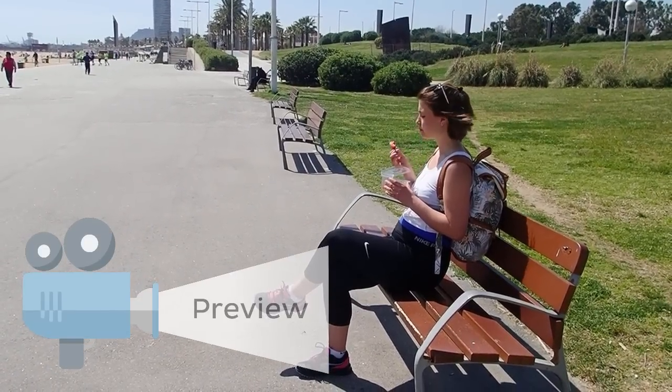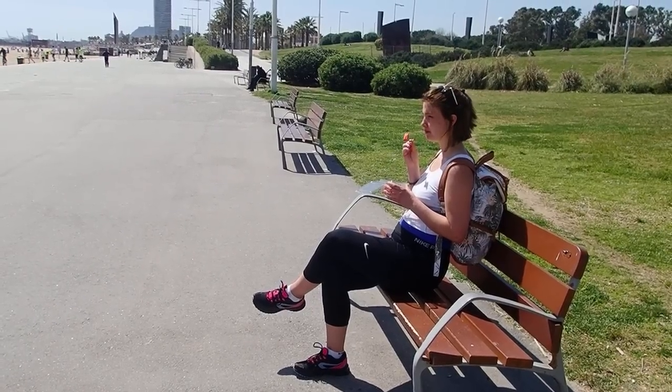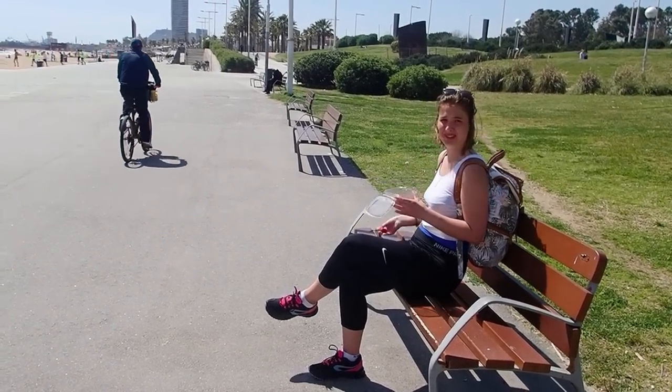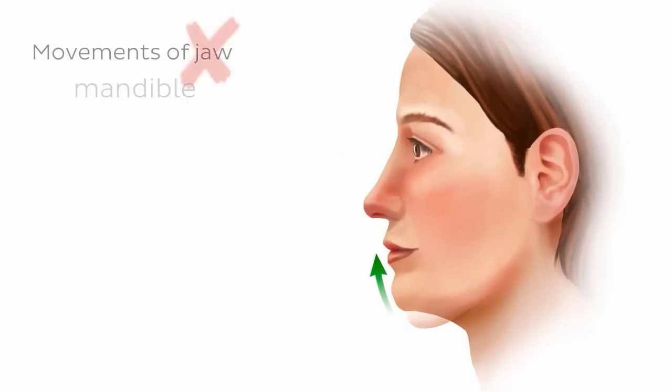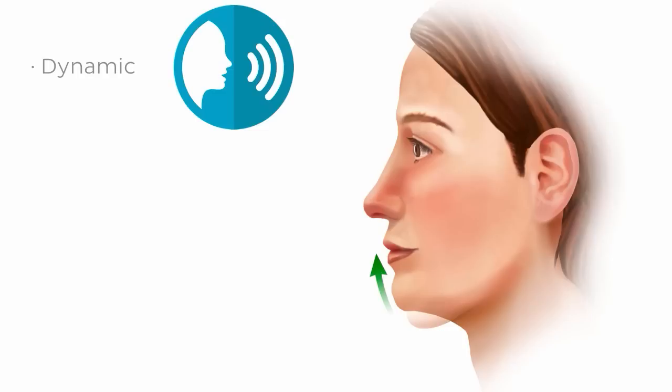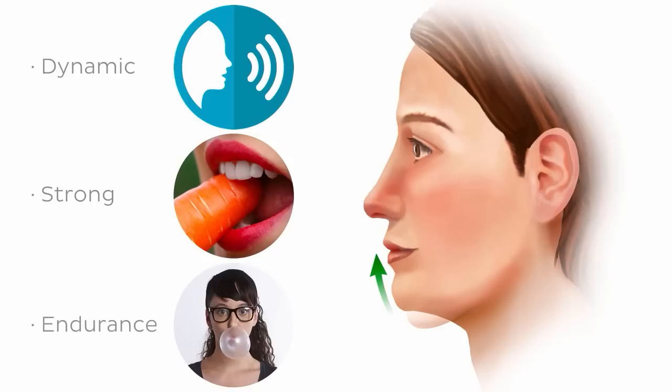Chewing — something that we do every day without much thought. It's easy and effortless. Surely it can't require that much coordination? Wrong. Movements of the jaw, or to use its proper name, the mandible, need to be dynamic enough to contribute towards speech, be strong enough to bite through a chunky carrot, and also be able to move with the endurance required to chew a piece of gum through that three-hour exam. So what allows the mandible to meet all of these demands? The answer is found in this tutorial on the muscles of mastication.